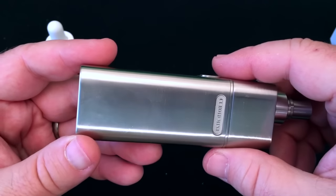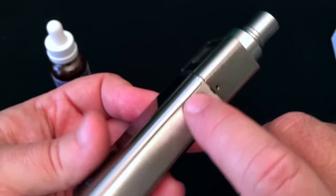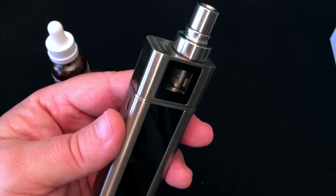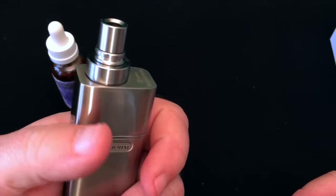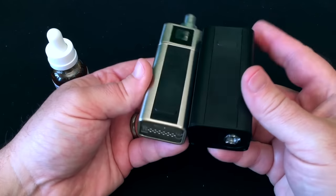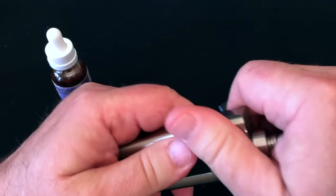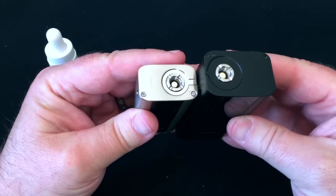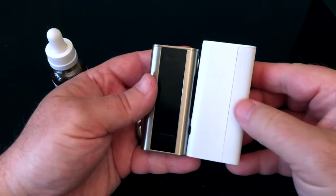The Cuboid Mini is the stainless steel version and it is a bit of a fingerprint magnet. Got a little plate on the back that says Cuboid Mini, fire button on the side, and plenty of venting. This is an internal battery and nowhere in the manual or box does it tell you the milliamp hour. It's not a small battery. Let's do a couple of comparisons — here's the actual Cuboid, the black one. It's fatter and wider, a bigger bulkier device. The actual Cuboid Mini device without the tank is much smaller, and that's it next to the EVIC VTC Mini.